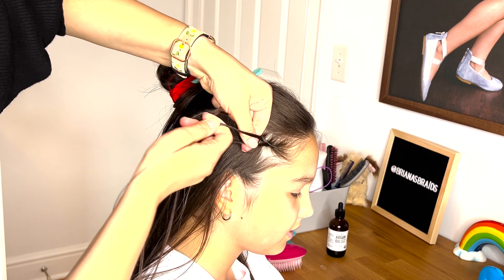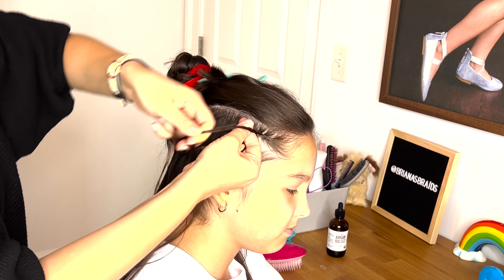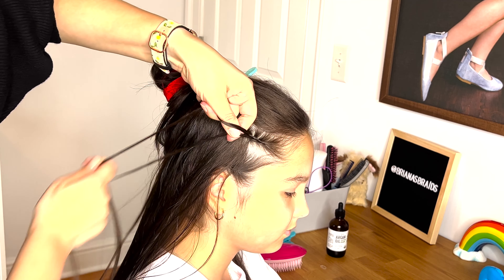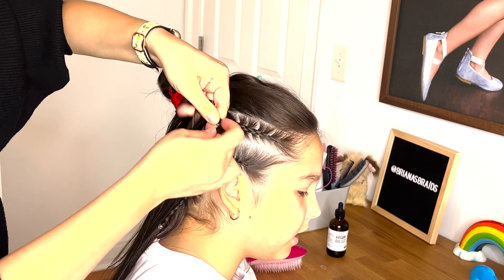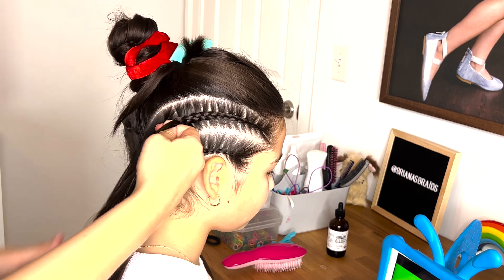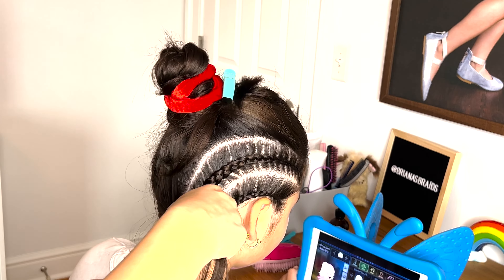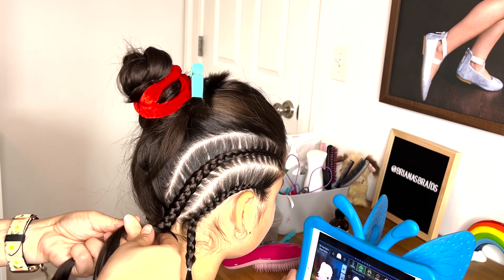Moving to the second section, pick up a small section of hair from the front and split it into three equal strands. Put your left strand under the middle, right strand under the middle. Left strand pick up some hair, add it to that strand and put it under the middle. Right strand pick up extra hair, add it to that strand and cross it under the middle. Left strand pick up extra hair, add it to that strand and cross it under the middle. Continue picking up the hair until you reach the neck, make a few extra stitches and tie the braid with an elastic.